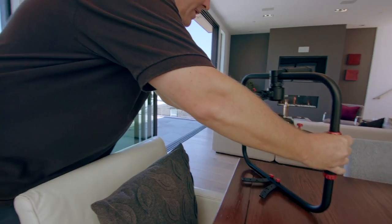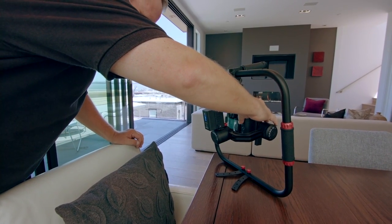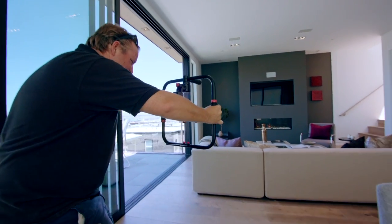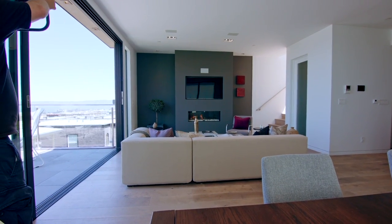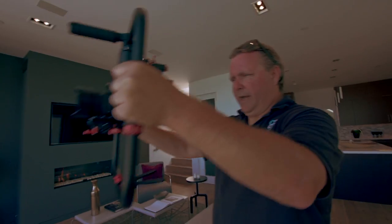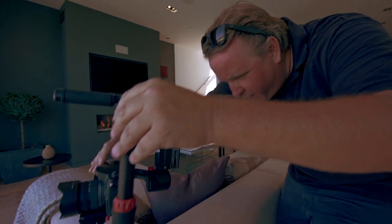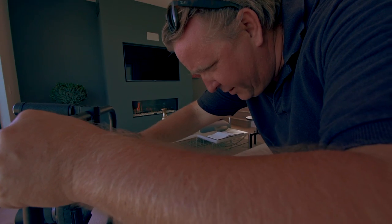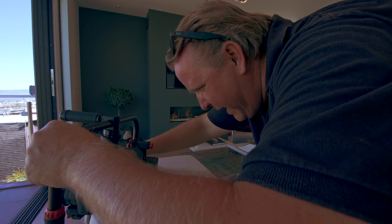Now let's do a vlog on that too. Being able to put this down is so critical because we're frequently changing exposure, and having to chase down a stand and run around — we just don't have time for that. So loving this gimbal for that aspect.